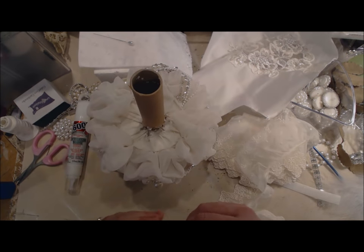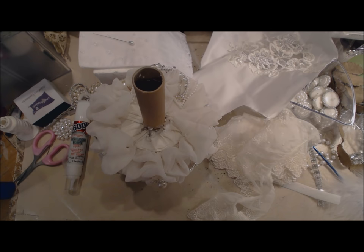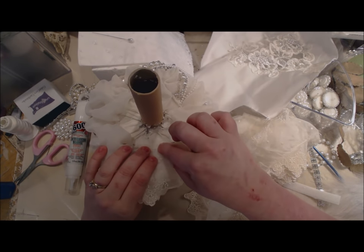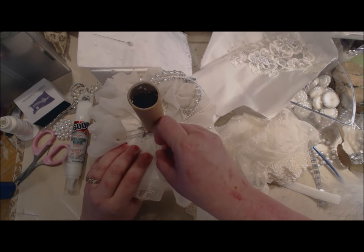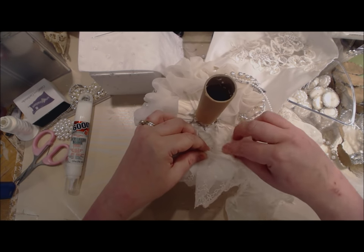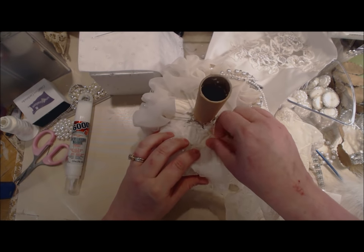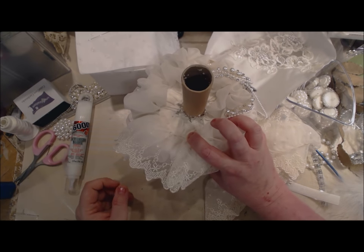We're just going to glue that down, just like that. I weighed it before — before I started putting everything on, it already weighed over a pound. This bouquet is going to be a big bouquet.